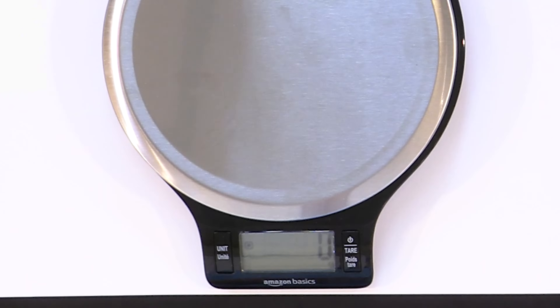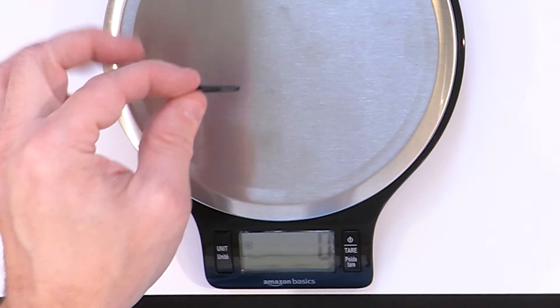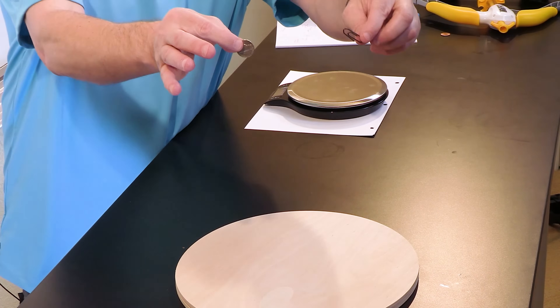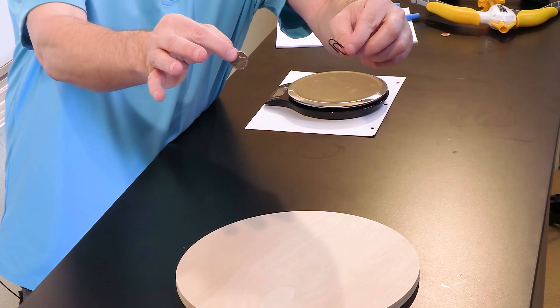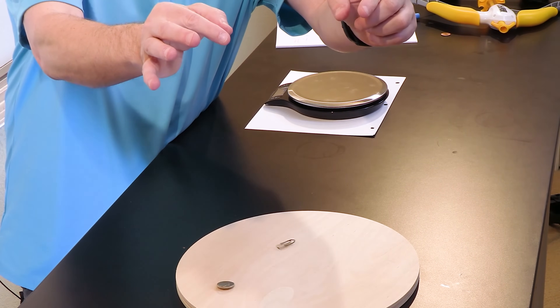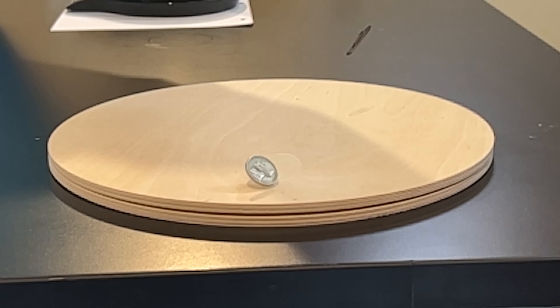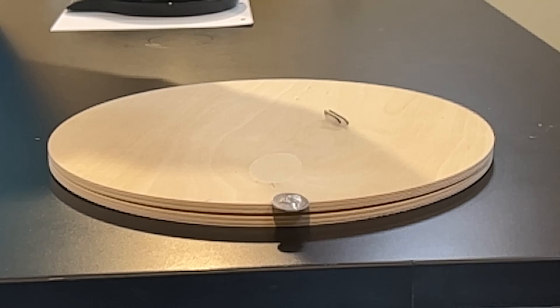Let's increase the weight difference and see what happens. We had our five gram nickel. This is a paper clip, which isn't even reading on the scale — so less than one gram. Nickel versus paper clip — drop. Interesting: the paper clip and the nickel actually hit the ground at the same time as well.